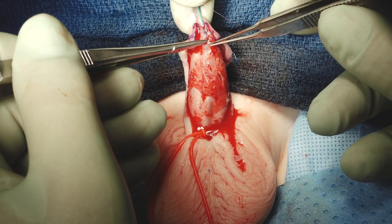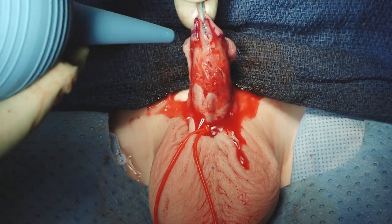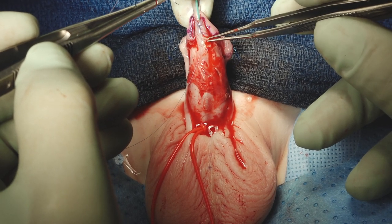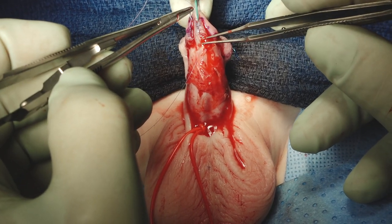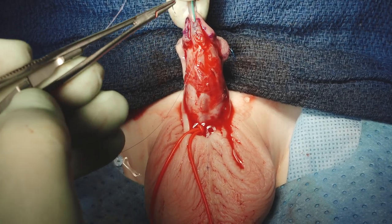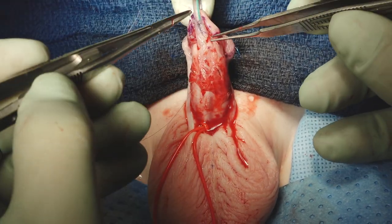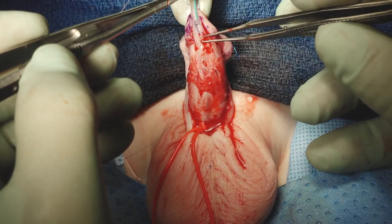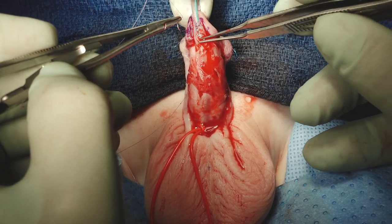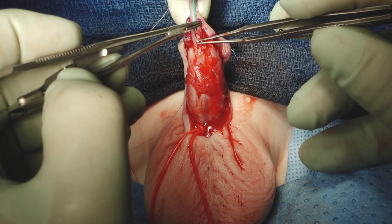It's funny — we haven't changed the TIP technique in terms of key steps: where to do the glans dissection, how deeply to cut the plate — since the technique was developed a quarter century ago. But minor things like our skin incision and how we test the urethroplasty have changed, so it's fun to keep you updated on that.